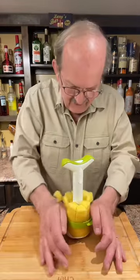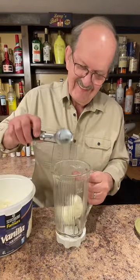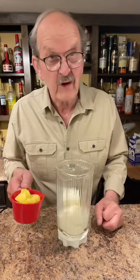Wow. This is gonna be good. Four scoops of vanilla ice cream, three quarters of a cup of milk, a cup and a half of really fresh pineapple.